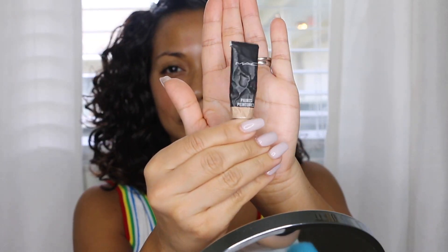Hey guys, we're going to be filming a smokey eye tutorial today. I'm doing a voiceover only because my son is sleeping next to me, so let's get started. I clip my hair back so that it doesn't get in my way.